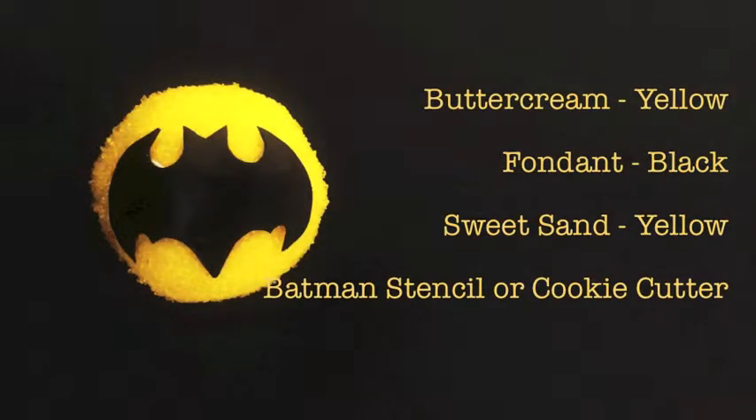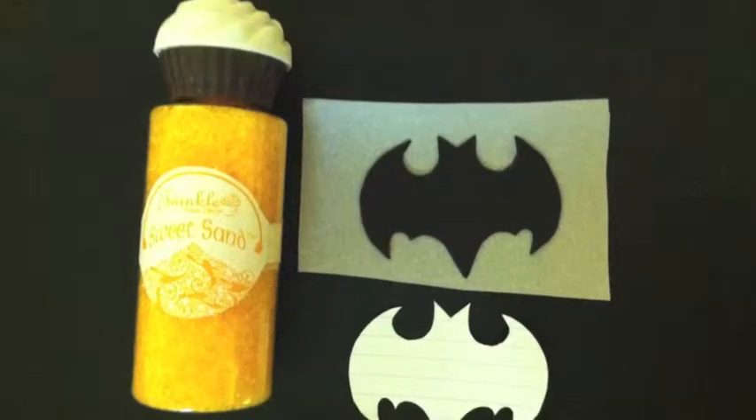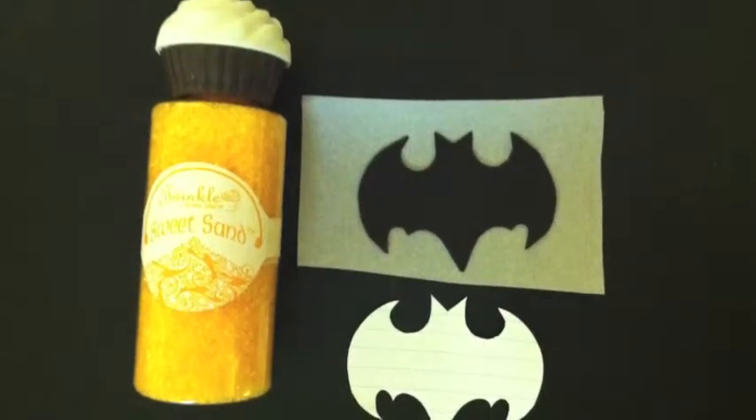For our first cupcake, it'll be a Batman cupcake and you'll need black fondant, yellow sweet sand from twinklebakerdecor.com, and a Batman stencil or Batman cookie cutter.